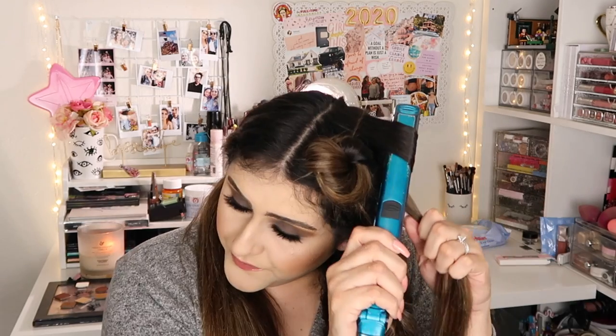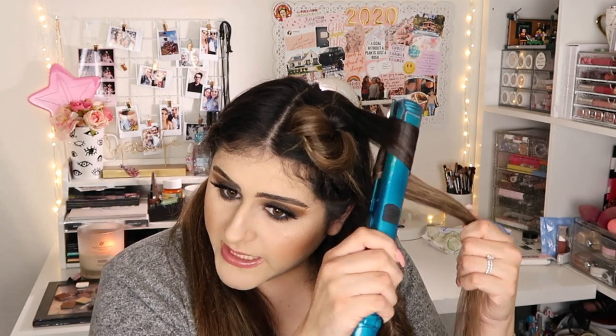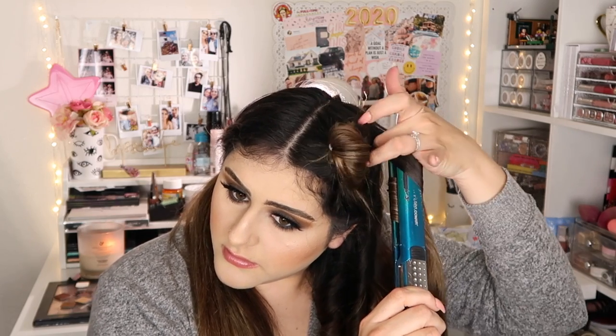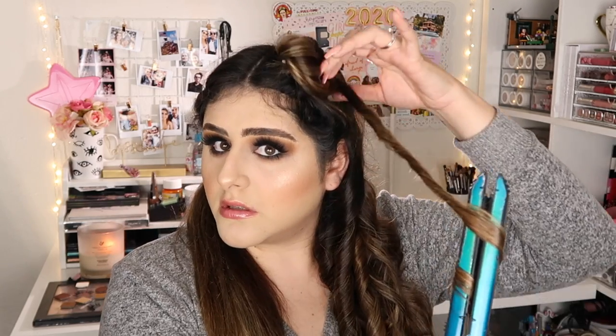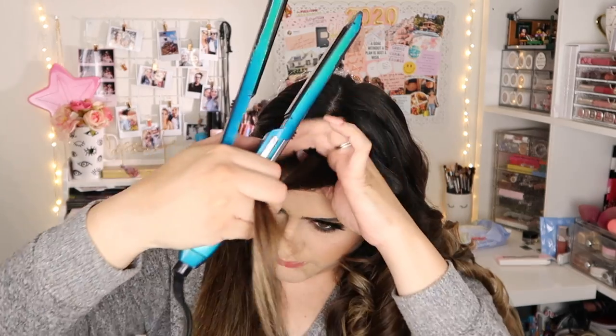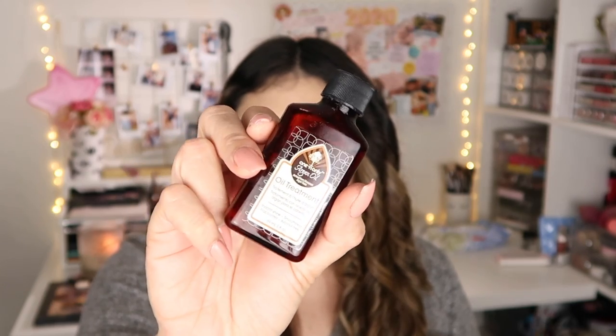Continuing to curl — bring it down, turn, bring it down. For the front sections near the face, I'm doing it away from my face. These sections are a little bit quicker since there's less hair near the front.